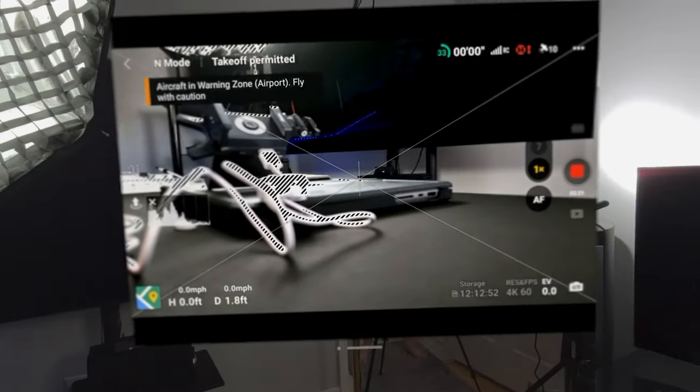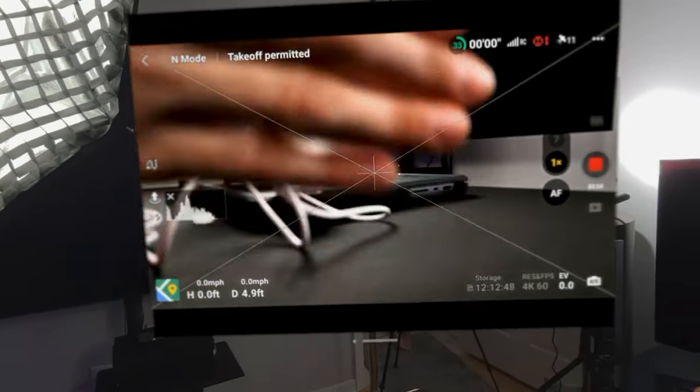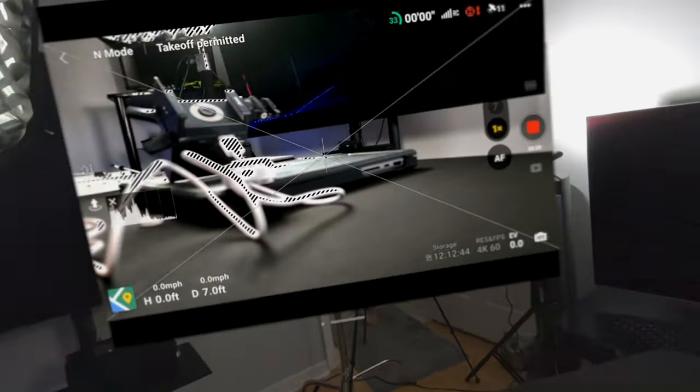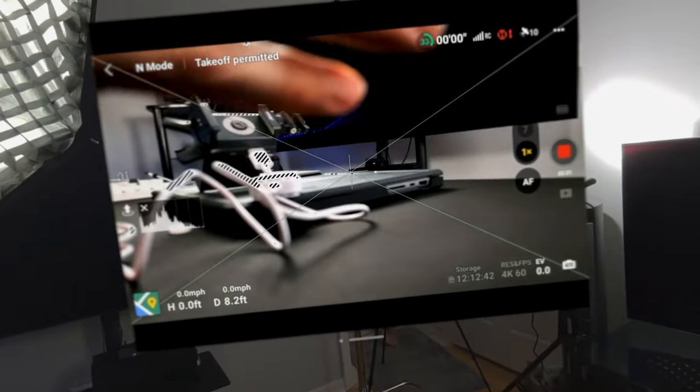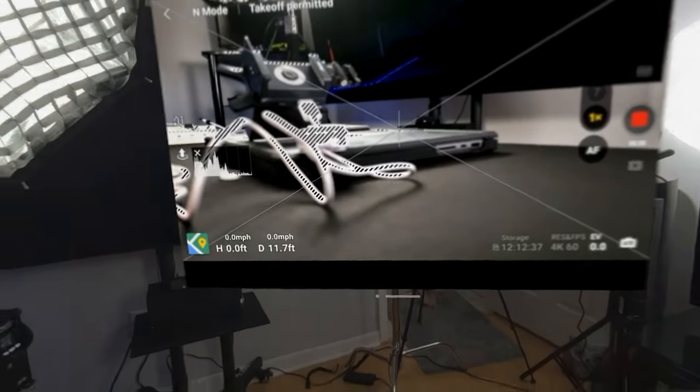I have this plugged into a battery bank since I'm inside, but you can take a USB-C to USB-C cable, plug it in, and it will power off the controller with no problem — so you don't need to be tethered to a battery. I'm really interested to check out how this works outside. Checking input lag here — it seems like maybe a second, half a second of input lag. That doesn't seem terrible.